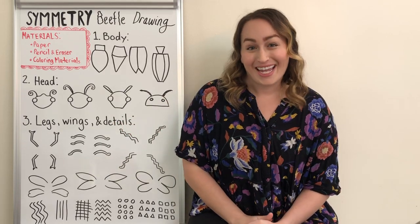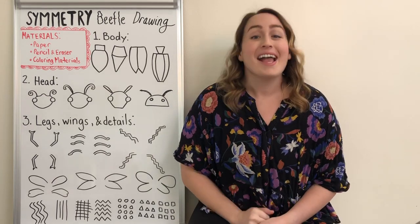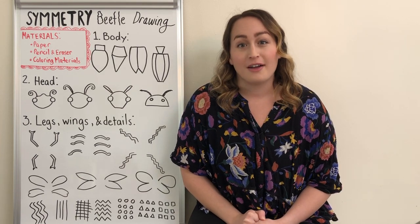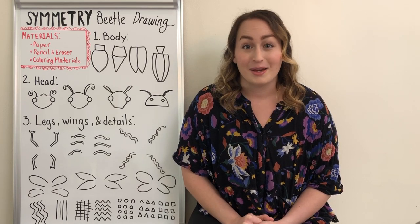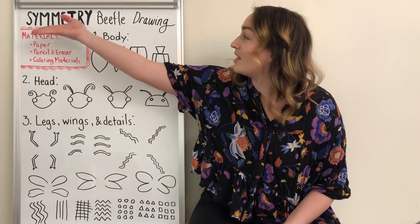Now before you get carried away thinking that beetles might be creepy or crawly, I actually want you to realize that beetles can be really beautiful. If you ever look at one up close in a photograph or under a microscope, you can see that beetles have lots of amazing colors and designs on them, and a lot of them have something in art that we call symmetry.